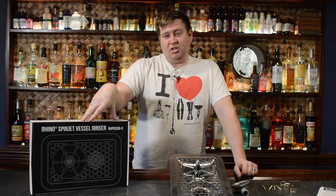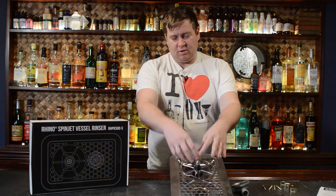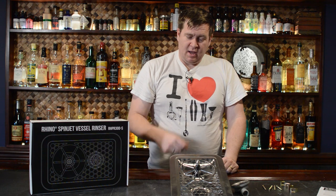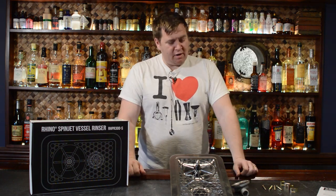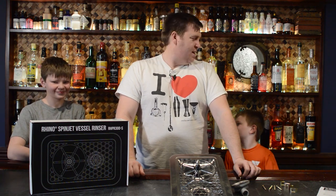This is the Spinjet Vessel Rinser. Most of these, if you see them in bars or coffee shops, they have a nozzle. You take your vessel, your glass, push it to the top and it sprays water out and rinses everything. This one actually rotates and spins as it sprays, so it kind of coats everything and gets all the gunk out. I'm super excited about that. I'm kind of in my construction gear today and I've got two helpers with me. They're going to do a great job. Wish us luck.